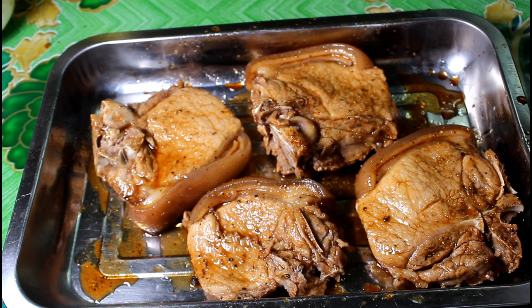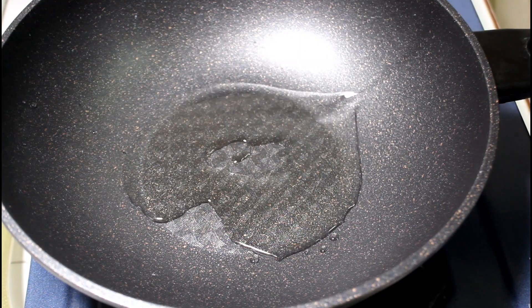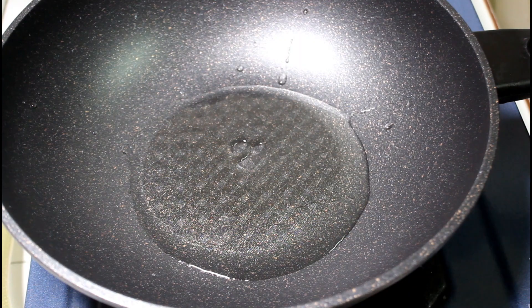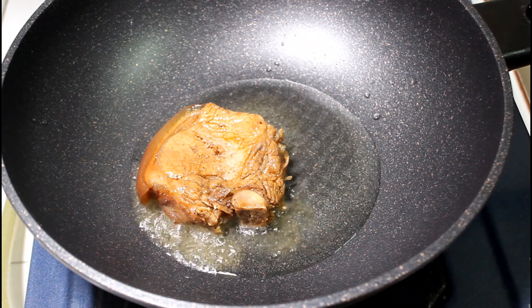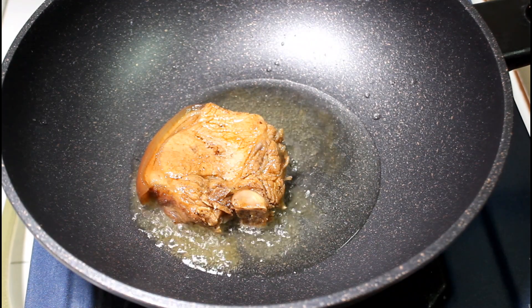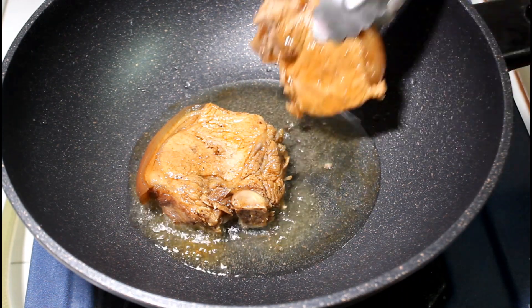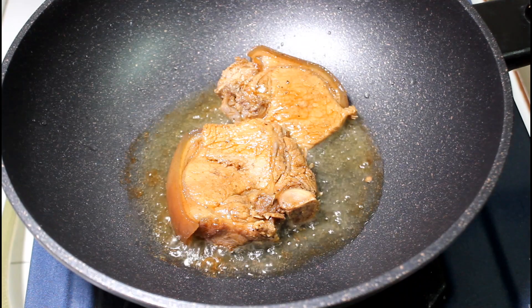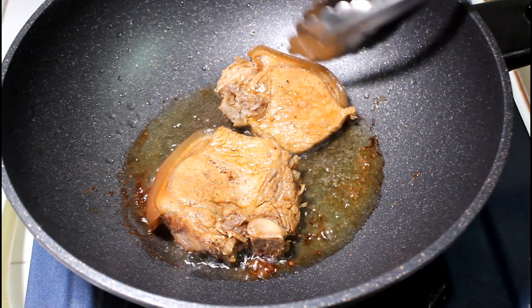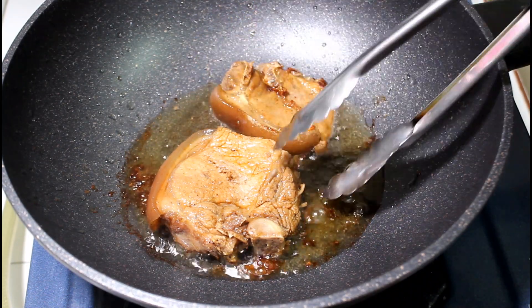And then ni-rest lang natin ito ng at least 30 minutes. So mag-i-start na tayo. Maglagay na tayo ng cooking oil. Then mag-i-start na tayo mag-prito. So ingatan nyo lang yung inyong mga mukha sa pagpiprito dahil minsan natutumalatik ito. So mag-prito lang natin ito sa low heat para hindi siya agad masunog.